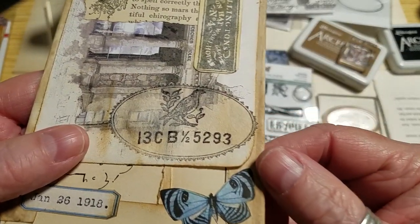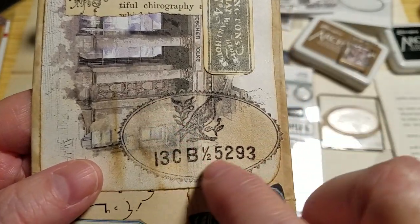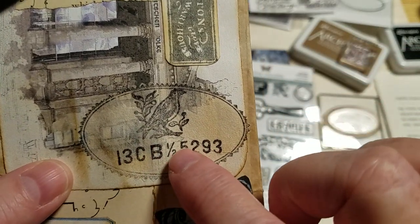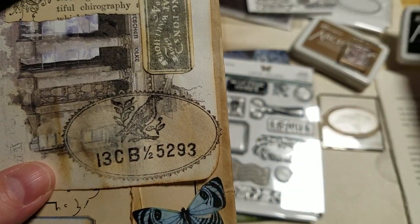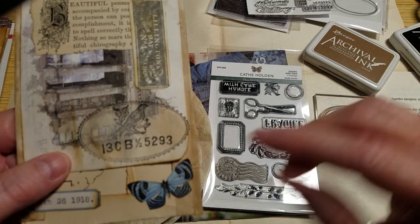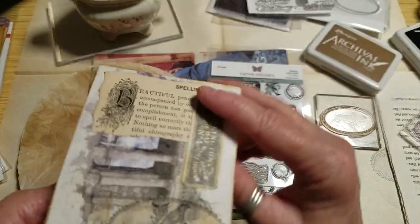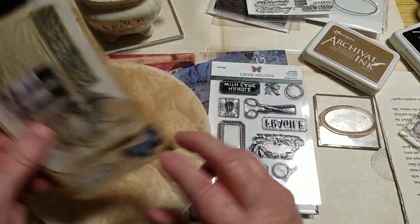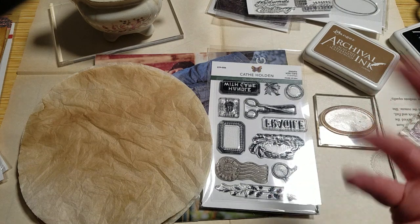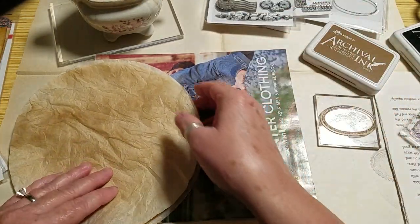Hopefully they're pressed well enough because I want to do some stamping. I did do just a sample to see if it was even going to work, and I think it turned out pretty good. I love the texture and how it takes the ink. I'm using the Archival Ink by Ranger in black and coffee. I also like how you can kind of still see the picture behind it a little bit.